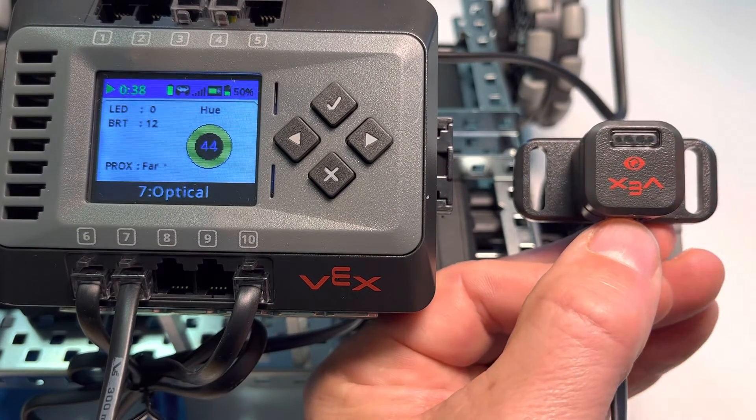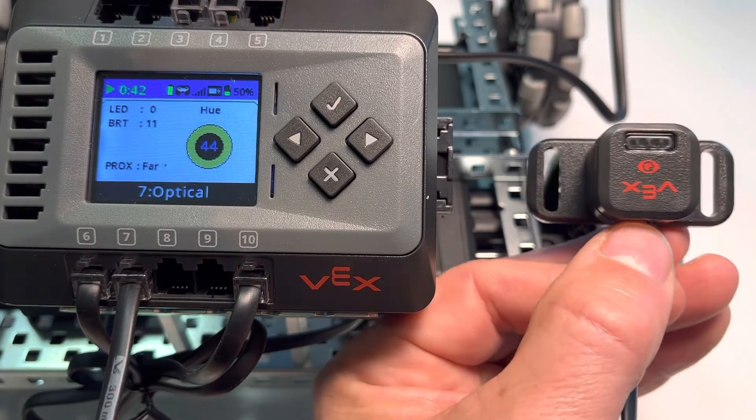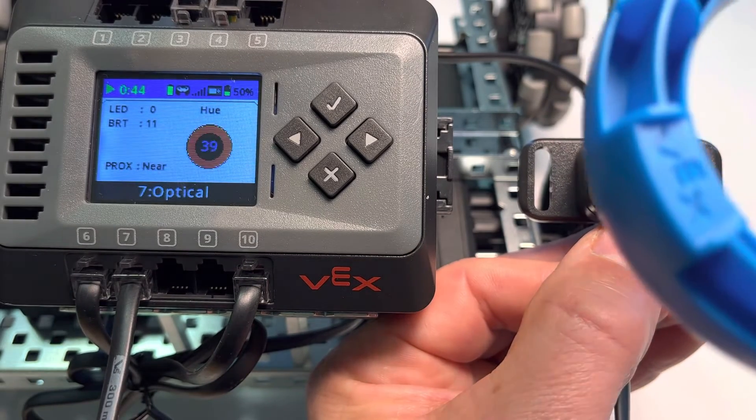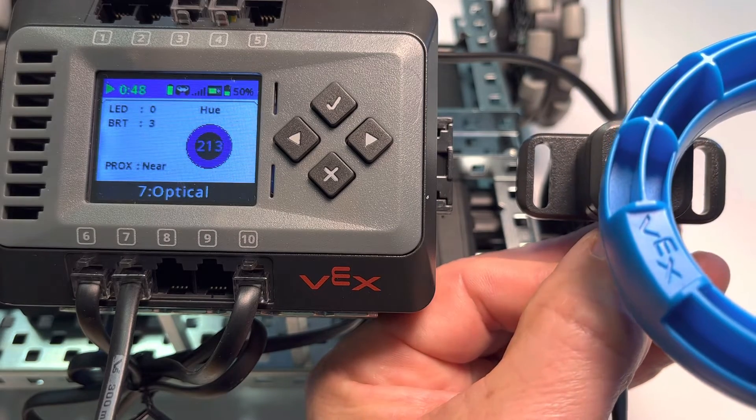The same thing is true with the red ring. If we take the red ring in, notice it senses red. And if we take the blue ring in, notice that it senses — you guessed it — blue. There we go.